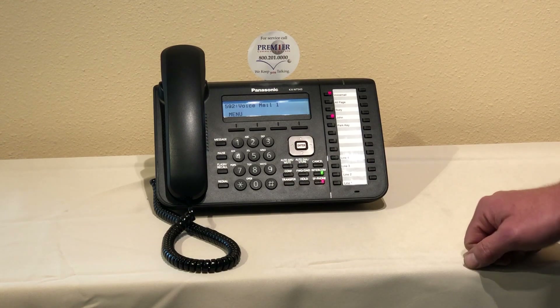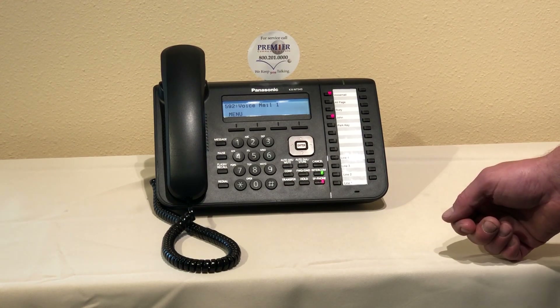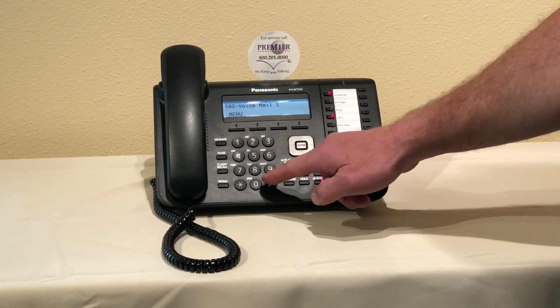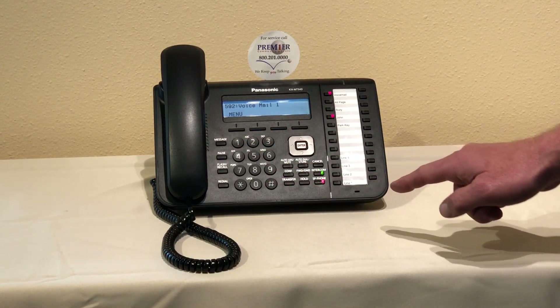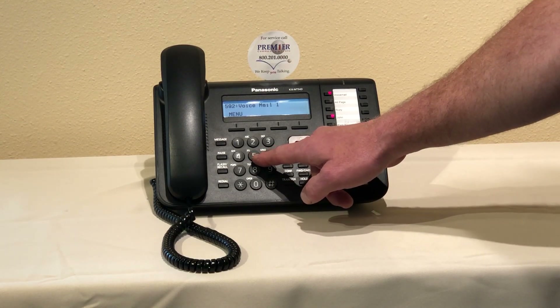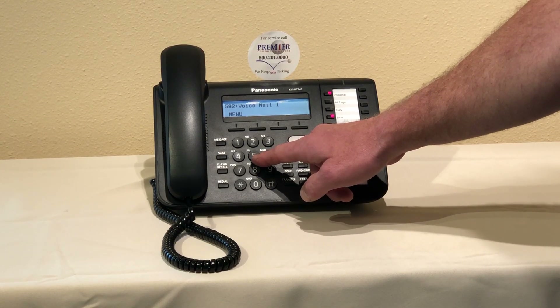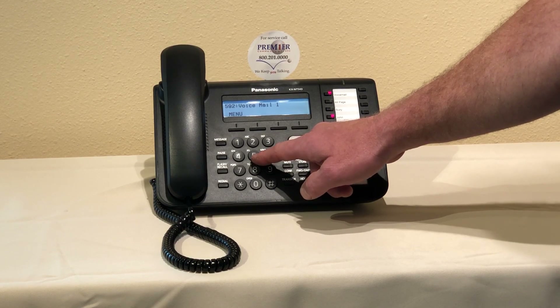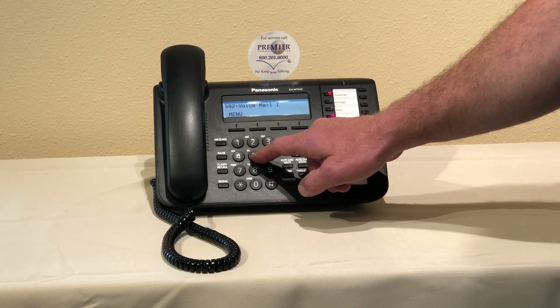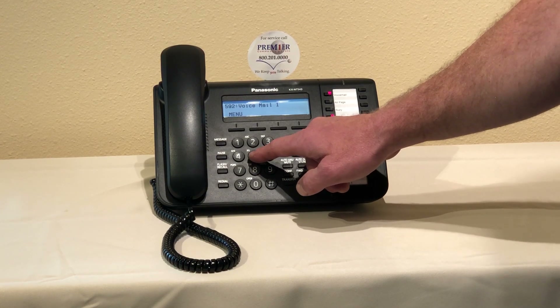[System: Enter your password followed by the pound sign.] Now we're going to enter in the system password. [System: You have zero new messages. To receive the message press one. To deliver a message press two. To customize your mailbox press three. To change the time service mode press four. For other features press five.] We'll press five.